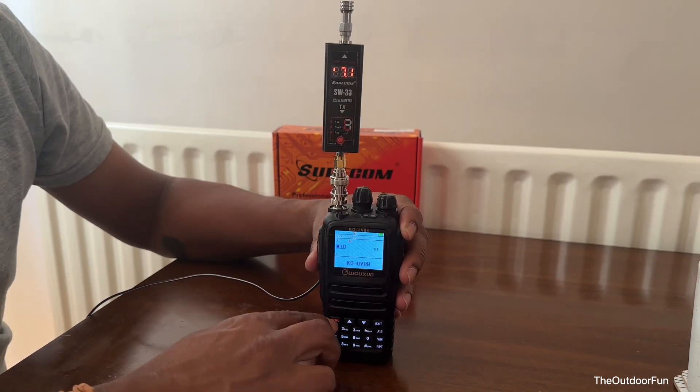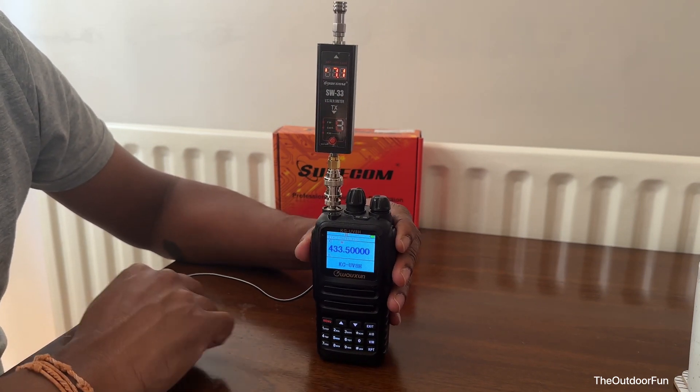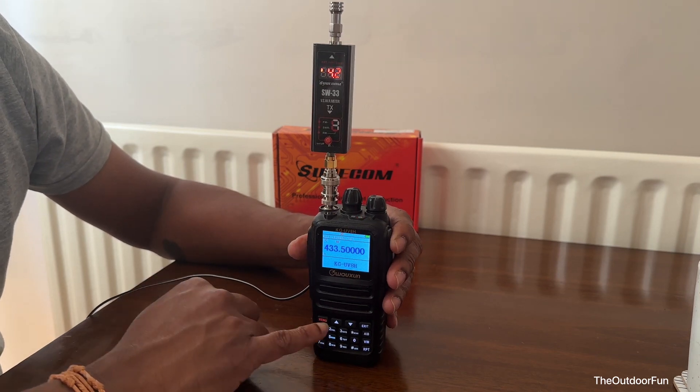Now it's medium power — 4.2 watts on medium power.